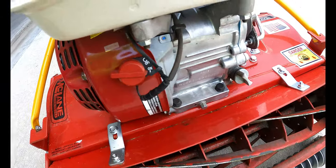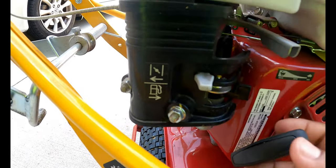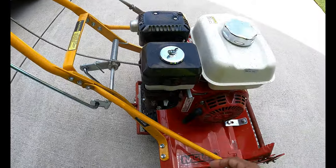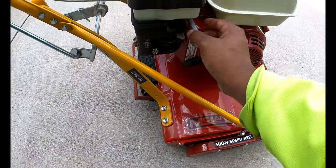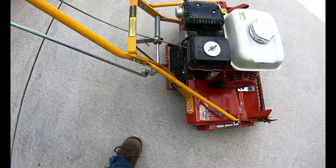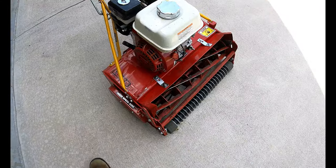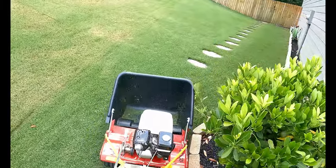Right off the bat I'm gonna tell you one of the major cons of this reel mower, and I'm assuming it's like that with most reel mowers — it is extremely loud. This is not something you can cut around grandma when she's home at eight at night. You're not gonna be able to do any late night cuts, or if you do you're gonna upset your neighbors. But besides being loud, there really aren't any other cons that I can see.